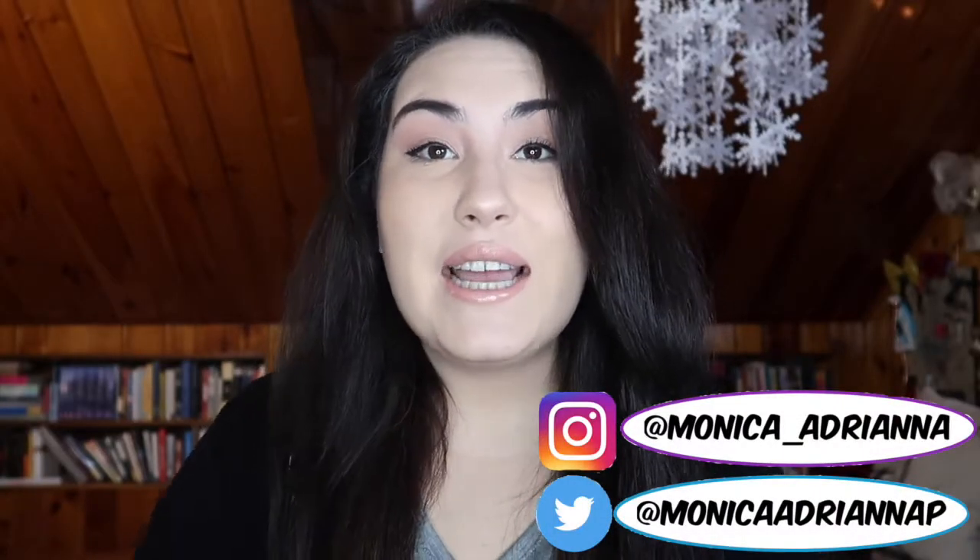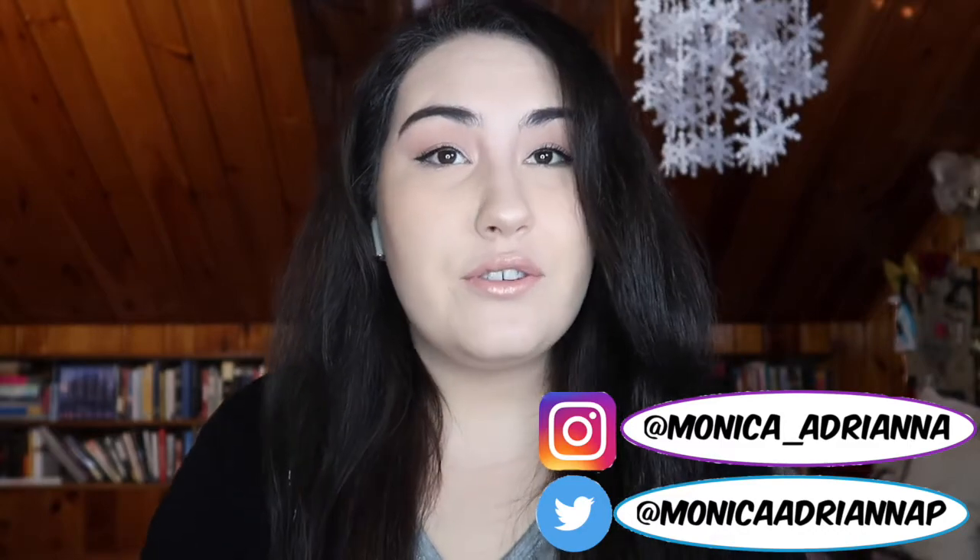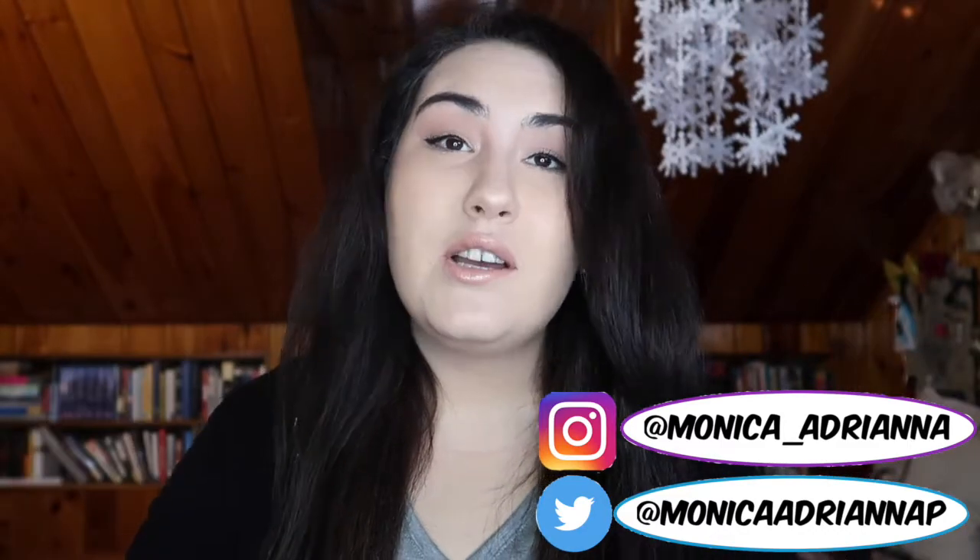Hi guys, welcome back to my channel, or if you're new, welcome! My name is Monica and today I'm doing a talk-through tutorial on how I got this look — a nice neutral look for my interview. I thought it'd be fun to share because I know for work, and especially for an interview, it can be really nerve-wracking.